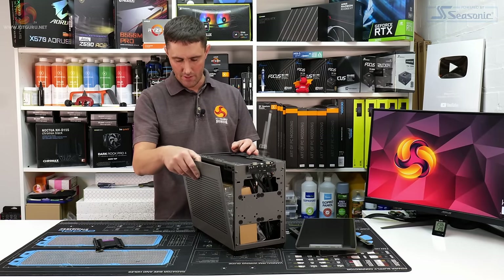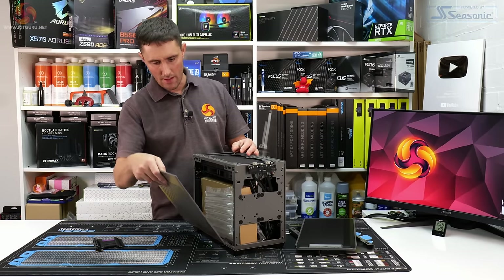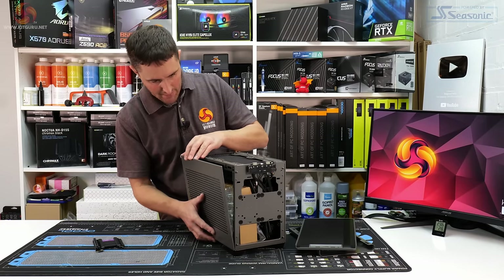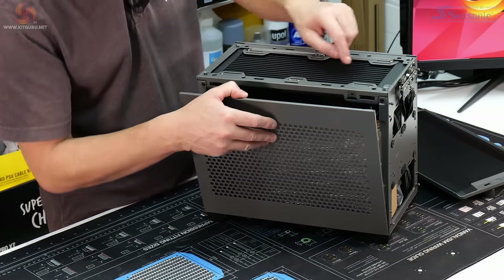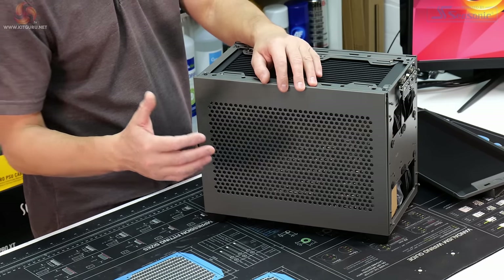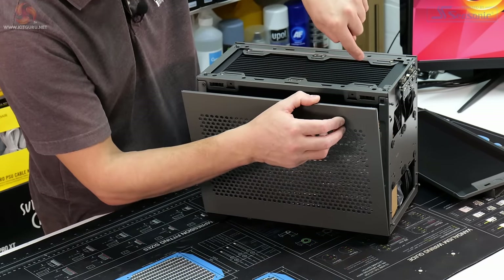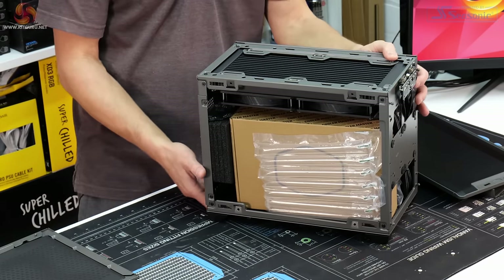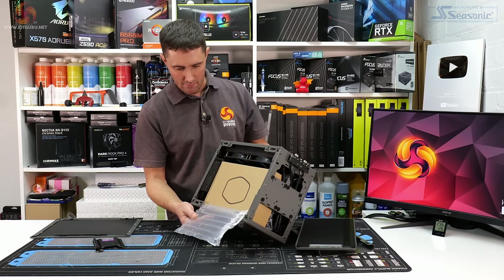The updated top panel now allows you to install up to a 280mm AIO or up to 240mm fans. Unclipping the side panels is pretty straightforward — they just unclip and lift out. One thing to note: if you don't get the panel lined up perfectly with the little black clips, they can push out and drop inside the system.